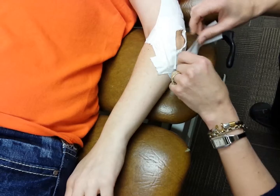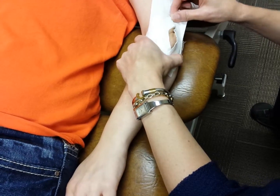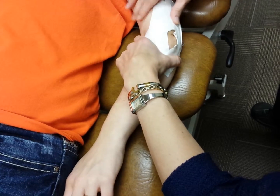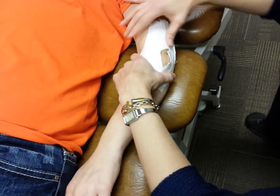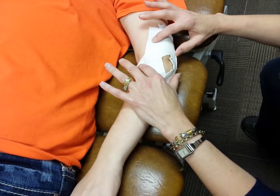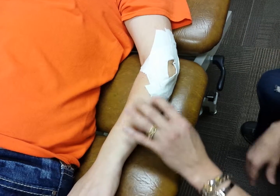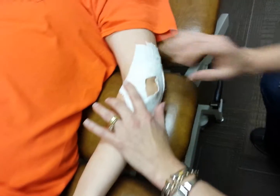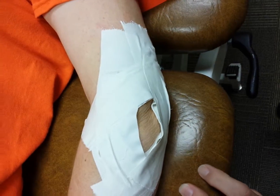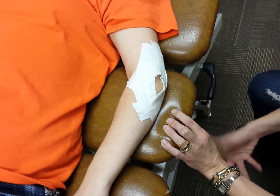Contraindications to this would be someone who has a pre-existing condition of dermatitis, if they're allergic to any adhesives, or if they have an open wound in the area. This is the diamond taping technique for lateral epicondylitis.